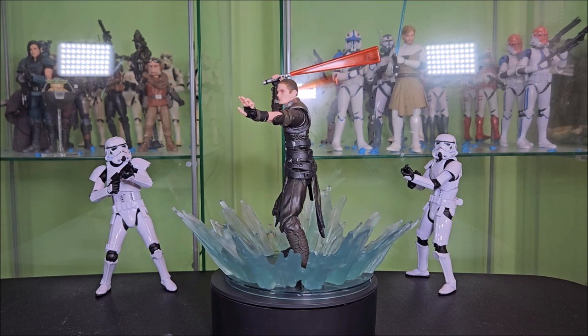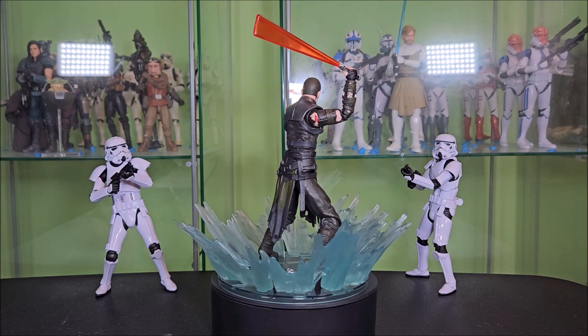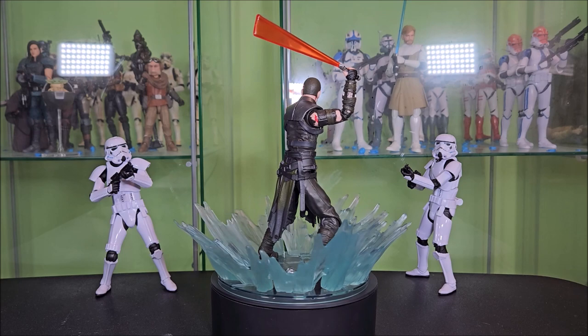Do I recommend this pack? Absolutely. I also understand if it's not for you. It's a good set — I'm happy I have it, it's a great addition to my collection. It's not a bad value. Everything you get here is pretty good, and I'm happy I got it. Maybe you'll be too.